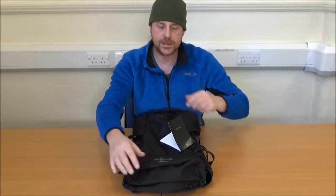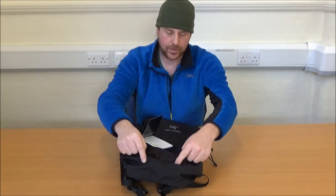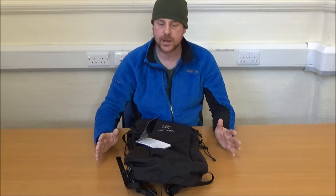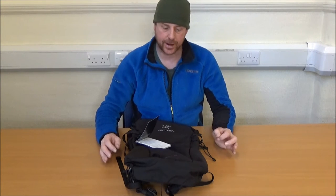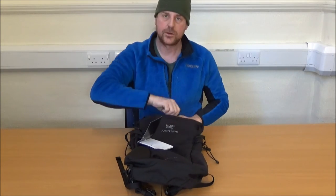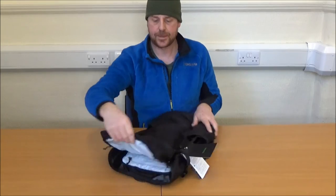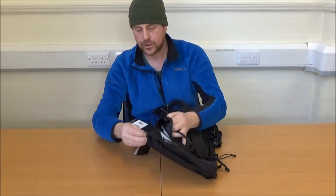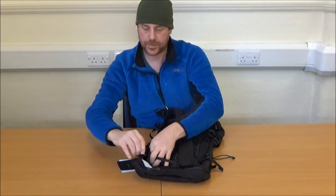There are other Arctrix rucksacks where the zip comes all the way down so that the whole front panel opens up and gives you access to all of the inside. When I was choosing a 25 litre day pack — a small bag for fast and light kind of journeys or walking on trails — one of the packs I looked at was Arctrix's Sebring, which has the full horseshoe zip to open the whole bag straight out. This doesn't have that. This has a quite functional and attractive double zip with a storm flap.